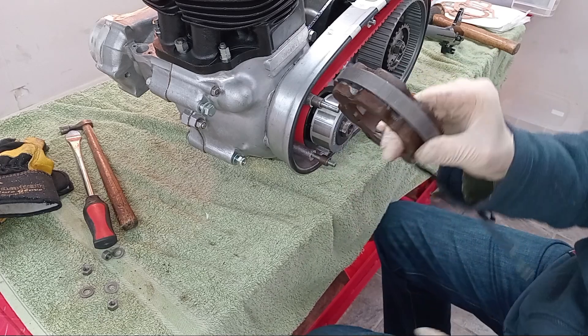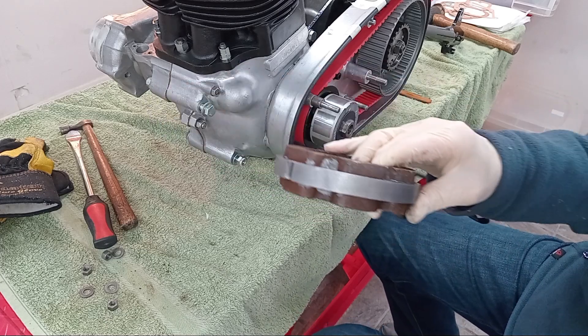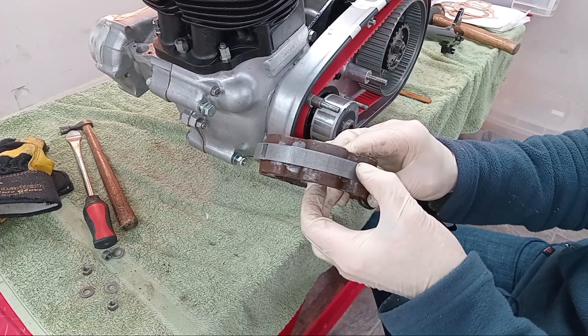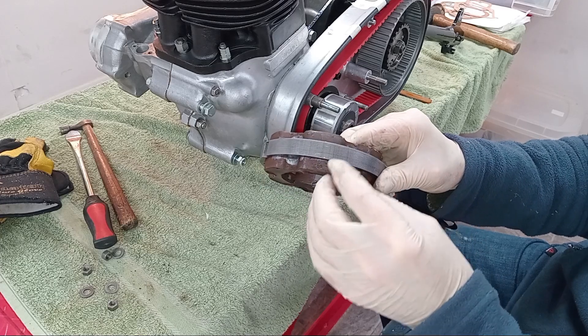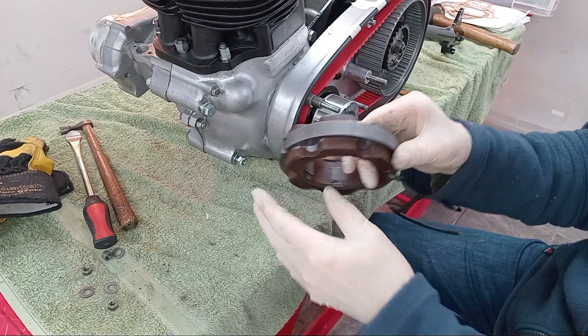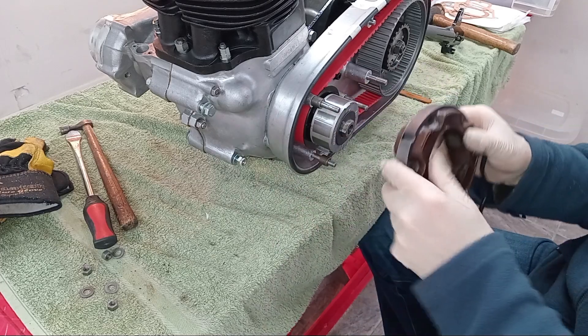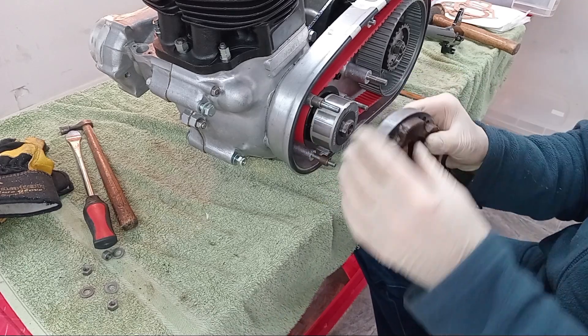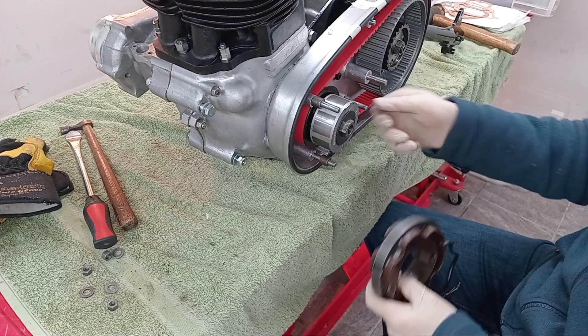It's always fiddly because the stator is made up of a lot of plates — about 20 to 25 plates put together rather than one solid piece of metal. So that means when it goes on over these studs, the plates always catch on the threads. If it was a solid piece of metal it would slide on, but it's not.